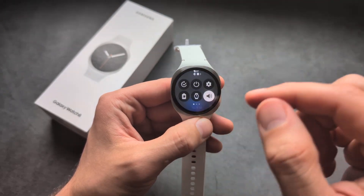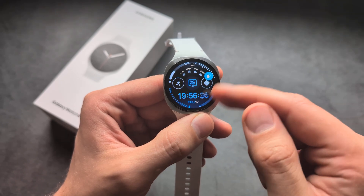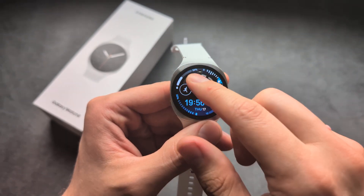To enable it, simply swipe down and you'll see this feature right here. If I click it, the water lock function gets enabled.